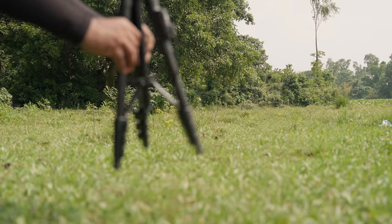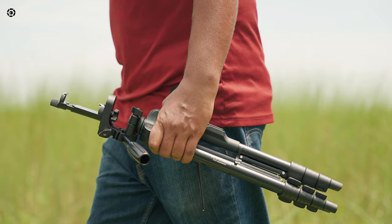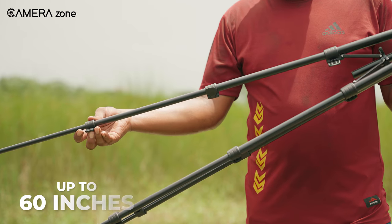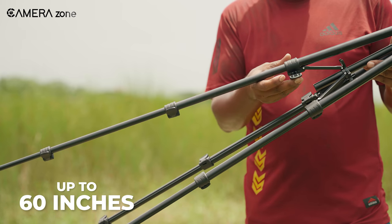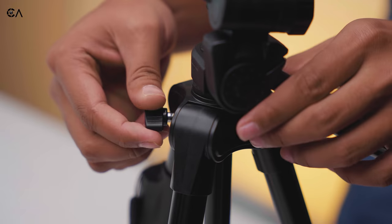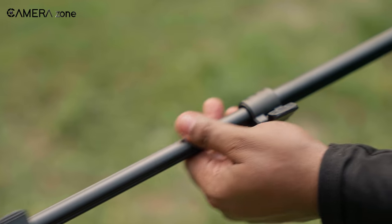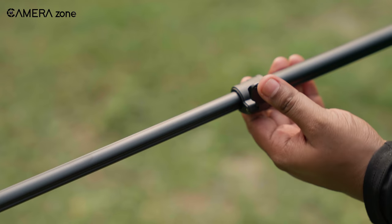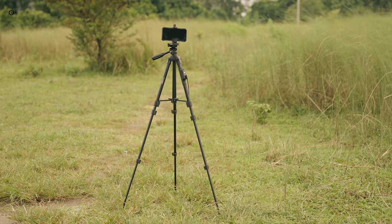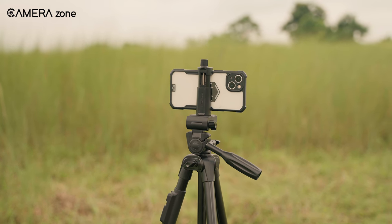However, when we started using the tripod, we were pleasantly surprised by its stability. Being a budget travel tripod, it excelled in the portability department, extending up to an impressive 60 inches. The body frame felt sturdy and reliable because of its five-section aluminum telescopic rod, offering various height options with secure locking pads to hold our desired position to capture photos or videos from any height.